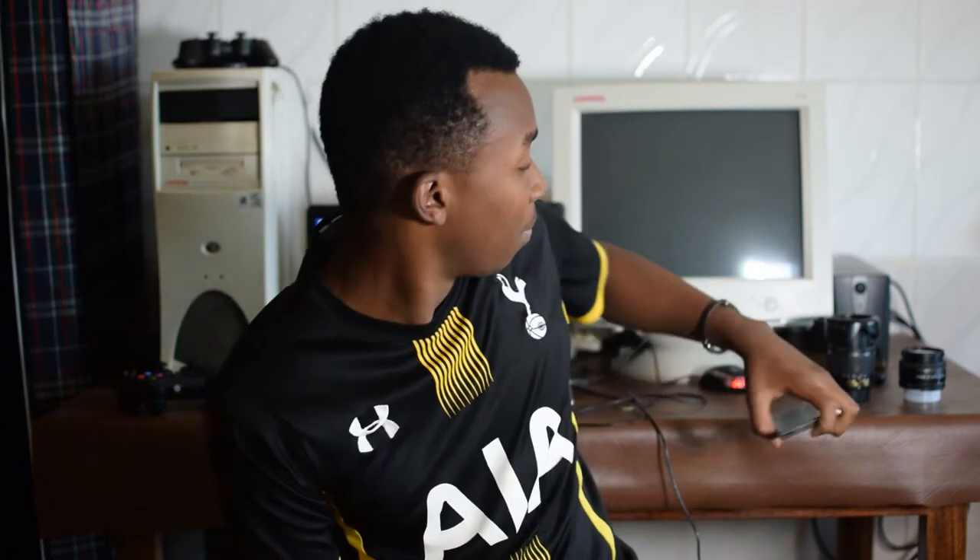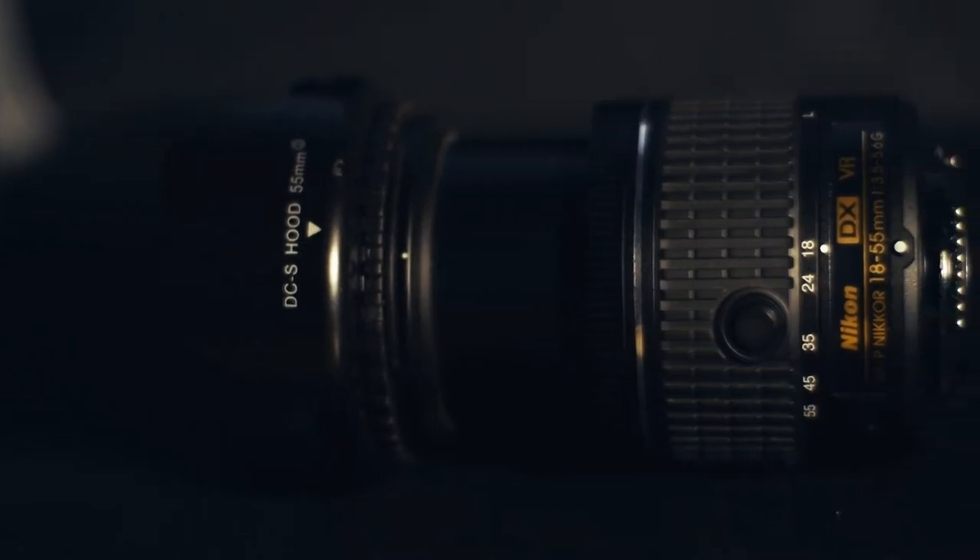So I decided to switch to DSLR cameras. I'm just a fan of Nikon — I don't know why — but I just love the colors it gives out. The first lens is the one that came with the camera, an 18-55mm kit lens.